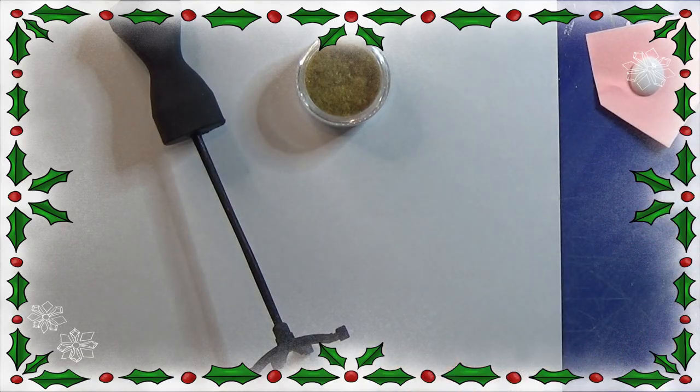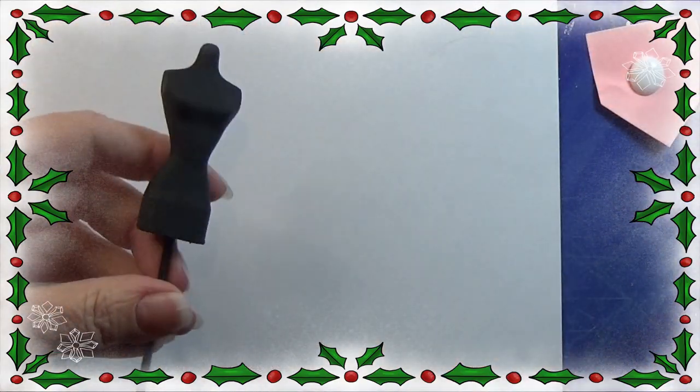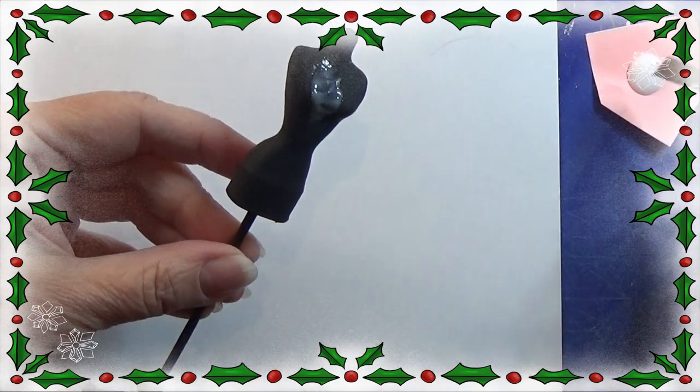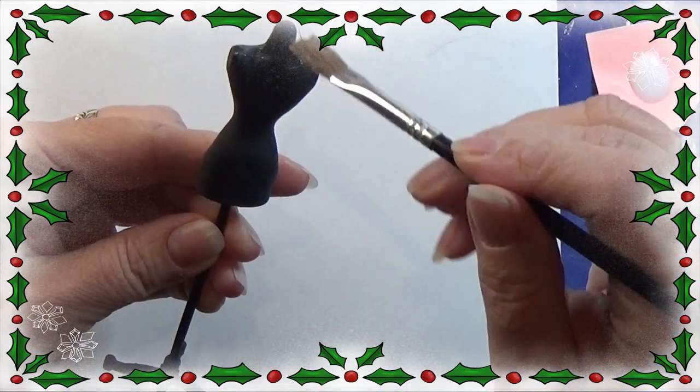When it's all dry, I am going to take my school glue, or white glue, and I am placing glue all over the mannequin, just making sure I hit every spot of it.